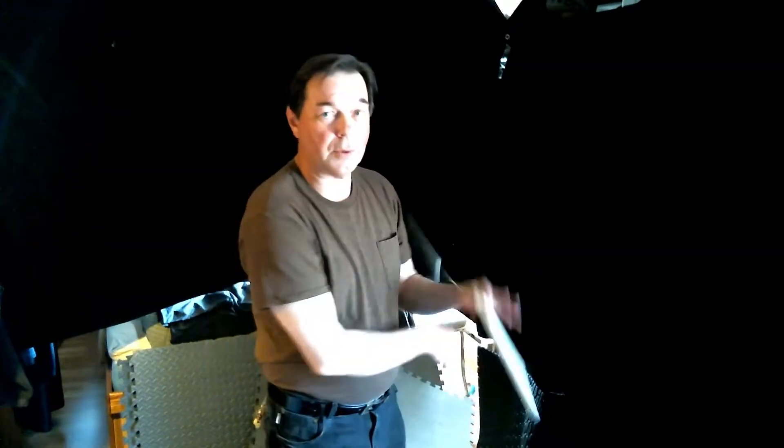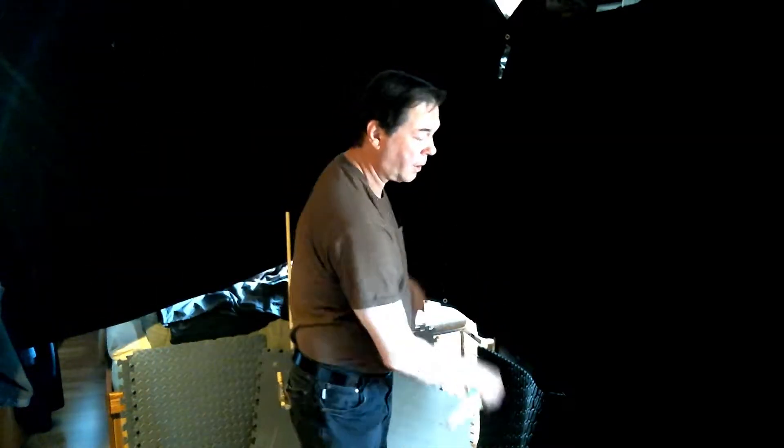Hey, thanks for joining me. My name is Russ. I practice with nunchucks, just working on normal, usual stuff that I work on today.